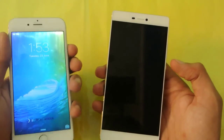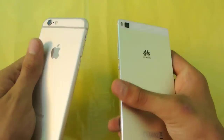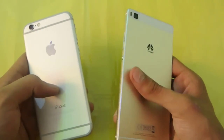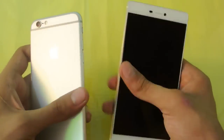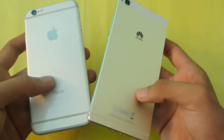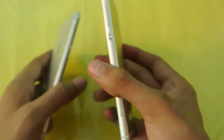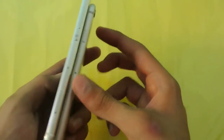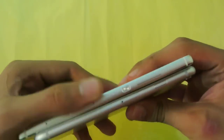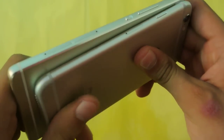If we talk about the build quality, both are made of aluminum metallic premium material. You're not going to see any cheapness in either of these phones — both are really great in terms of design. The Huawei P8 is around 6.4 millimeters thin and the iPhone 6 is around 6.9 millimeters thin, so the Huawei P8 is definitely slimmer than the iPhone 6.